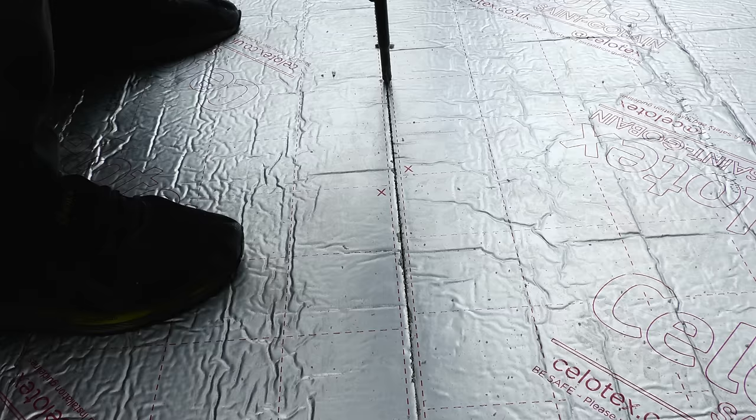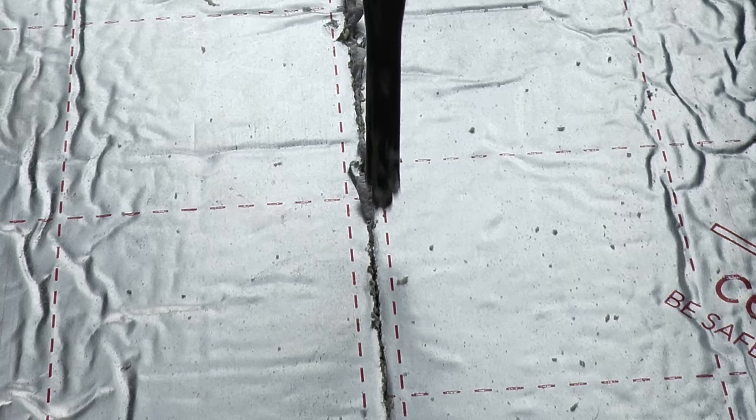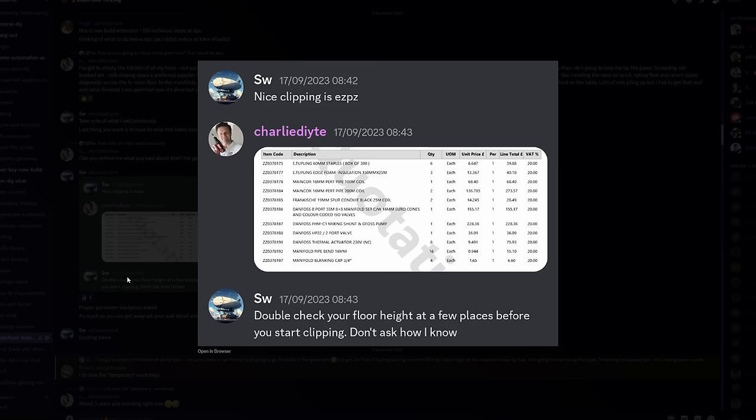It was a bit of a labour of love, particularly squeezing sheets into the final gaps, and I tried to get the fit as tight as possible to minimise cold spots. Where you inevitably get the odd gap between sheets, fill them with expanding foam. Get yourself a non-stick foam gun — this is the sixth can of foam on this gun and I still haven't had to clean it.